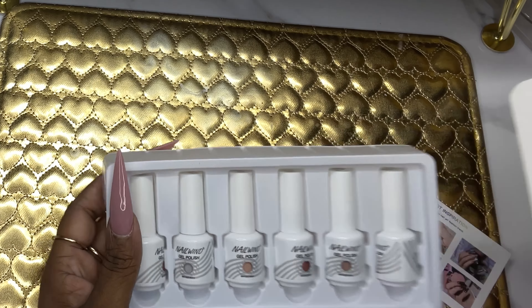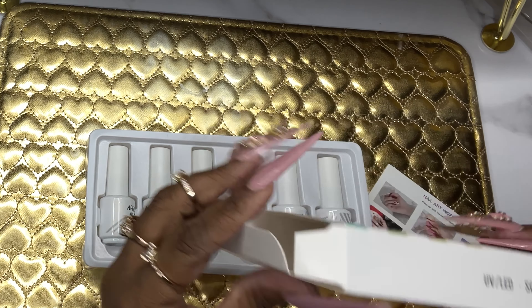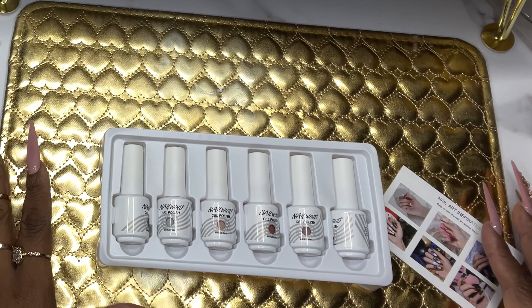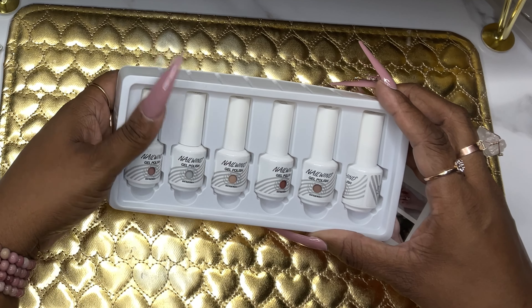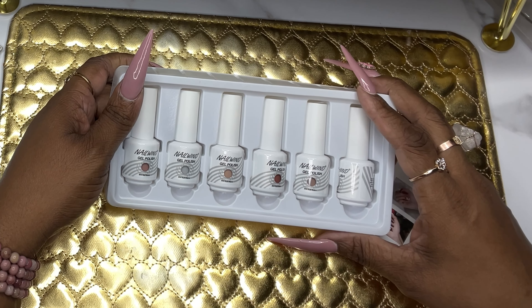As far as my VSG goes, I haven't lost any weight unfortunately, but I'm working on it. I'm human — I haven't gained weight but I haven't lost any either, but I am working on it. So let's go ahead and talk about this Nail Wind gel polish.